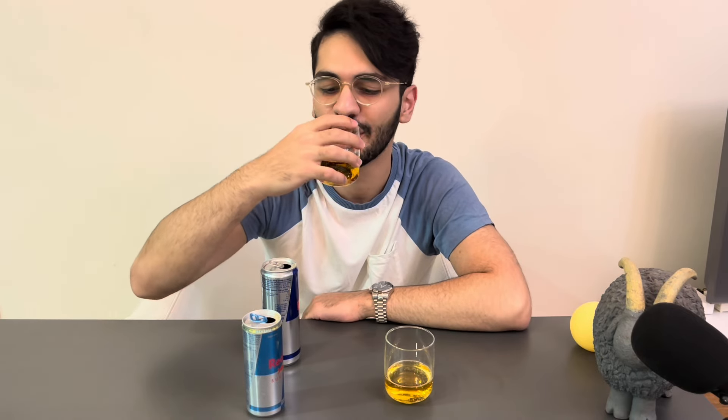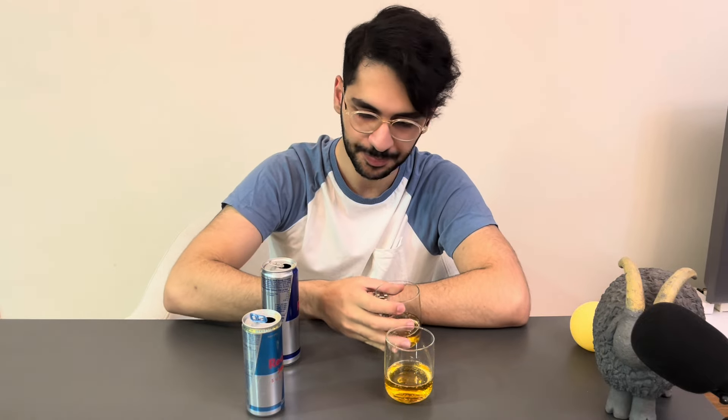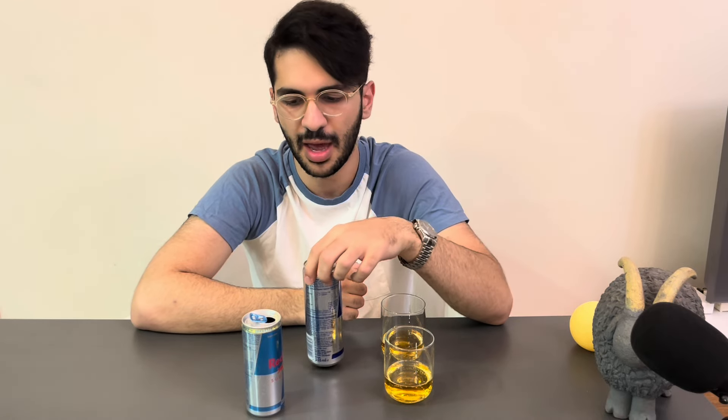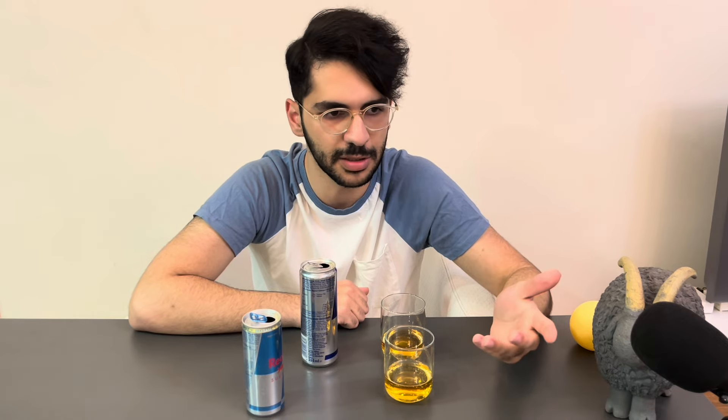So let's try. It's great, as we all know — great, nothing special, but the burn is still there because it's an energy drink. I really like the original one. And if I have to give a number, I would say eight, maybe. It's completely good, there is no problem.